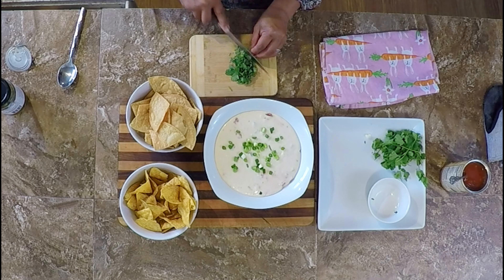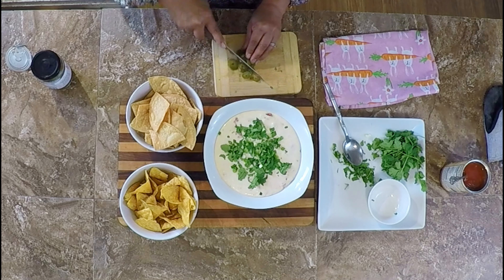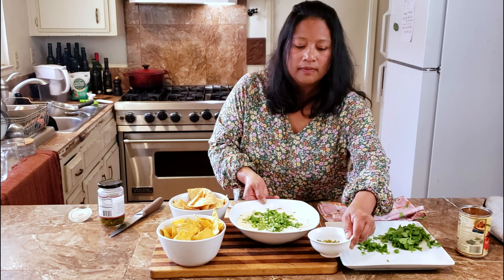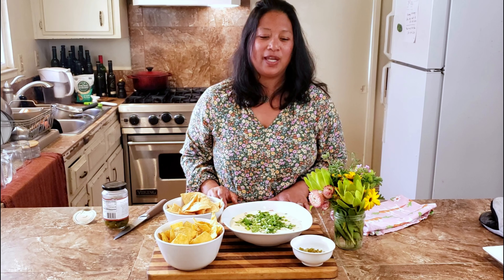Grab your favorite chips. I'm going to top it with some more green onions, then roughly chop up some cilantro. I'm going to do a few of these pickled jalapeños on the side — I'm a wimp. Queso blanco, just like at your favorite Mexican restaurant, to celebrate Cinco de Mayo! If you like this video, please click like and definitely hit that notification and subscription bell so you don't miss any of our upcoming videos.